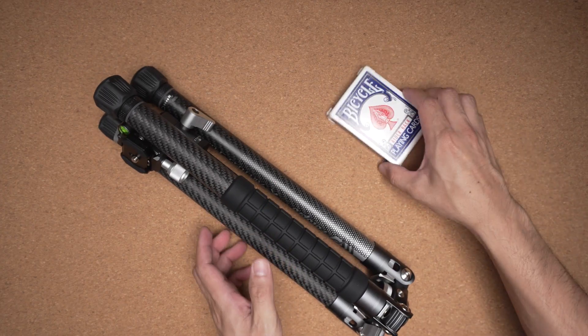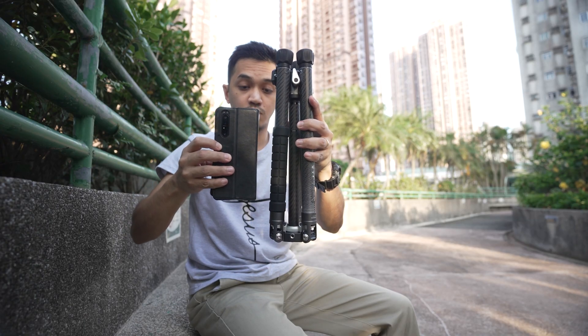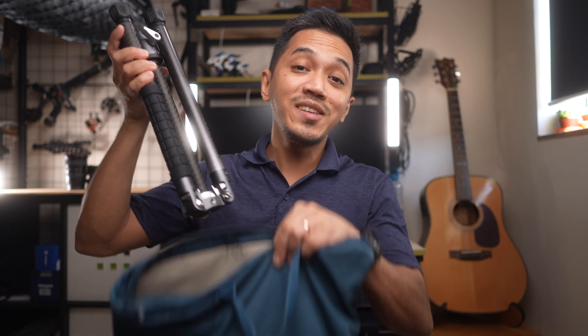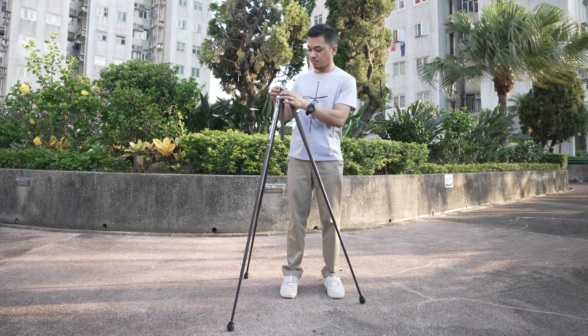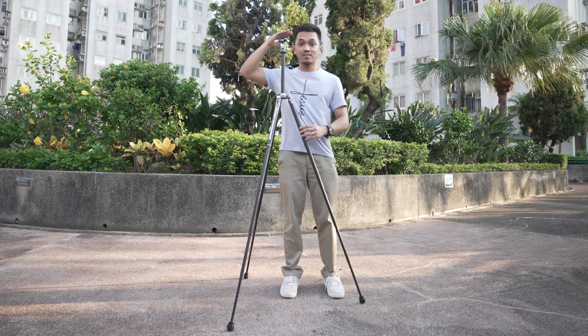When folded down, this tripod is only 14.37 inches in length. So not only is it light, it is small in terms of its footprint as well, which means you can easily stash it inside a backpack — it doesn't even need to be a camera bag. Don't be deceived by how small it looks, because this can actually go up to 59.44 inches in height.